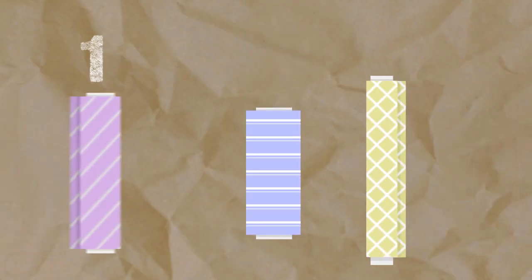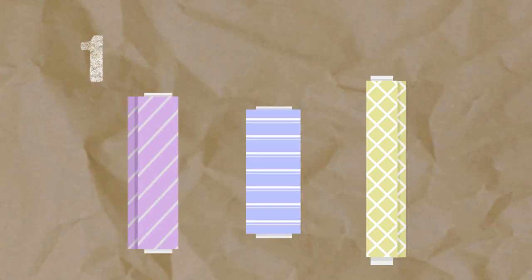1. Be aware of the direction the design on your fabric runs and how you want it to run on your project — this will help you determine how much fabric you need. 2. Fabric is sold by the yard, which is 36 inches. You can purchase as little as an eighth of a yard, which comes out to be 4.5 inches, or as much as the whole bolt. I'll be starting with half a yard of fabric today.